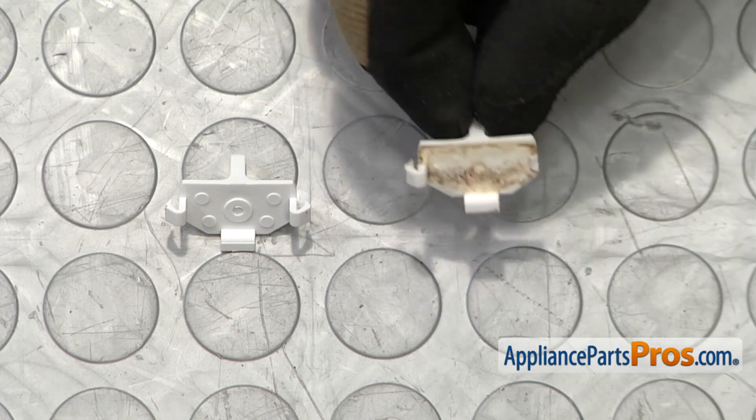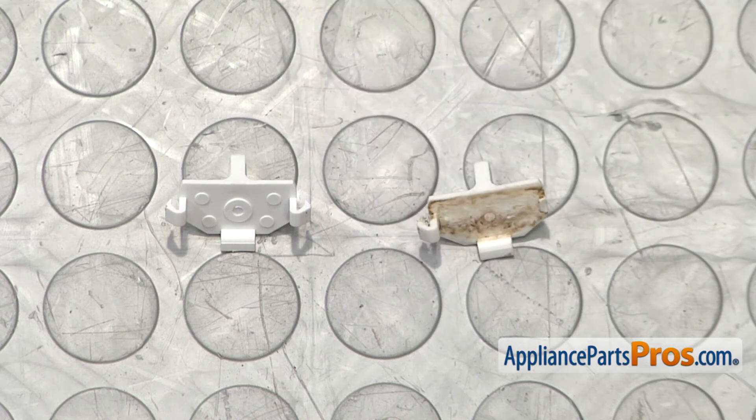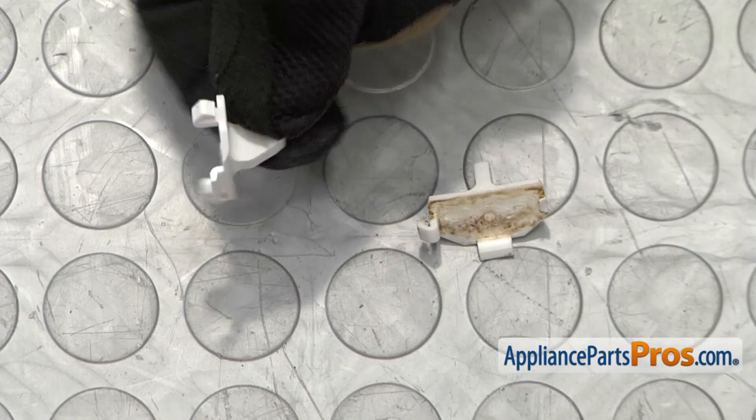Here's the old lid cam next to the new one. If you already have the new part, great. If not, you can get it at AppliancePartsPros.com.